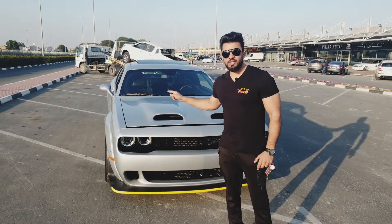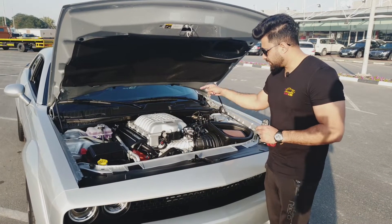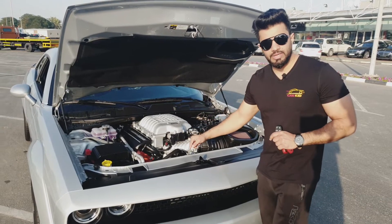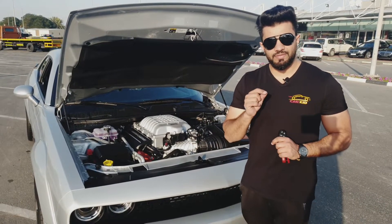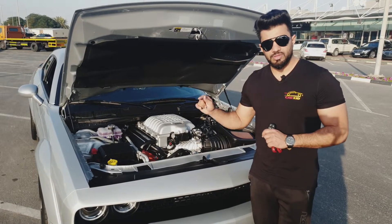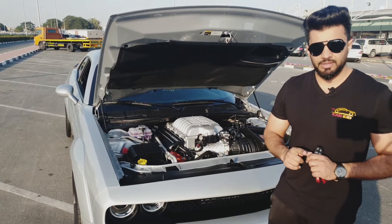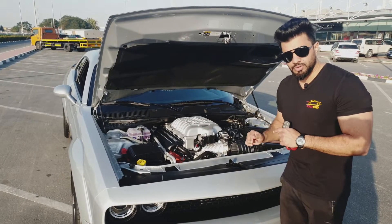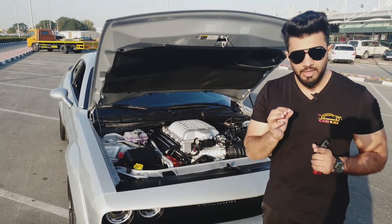This beast is run by the Hemi SRT engine — it's a 6.2-liter producing 717 horsepower. This car can accelerate from 0 to 100 in 3.6 seconds. It is supercharged, so you can feel what that 0 to 100 in 3.6 seconds will be like.